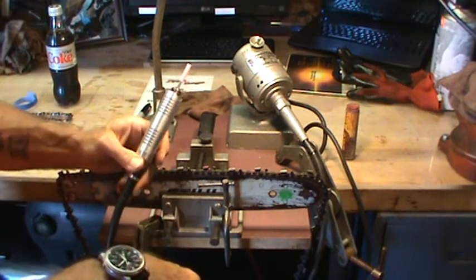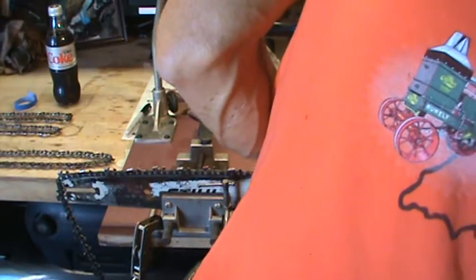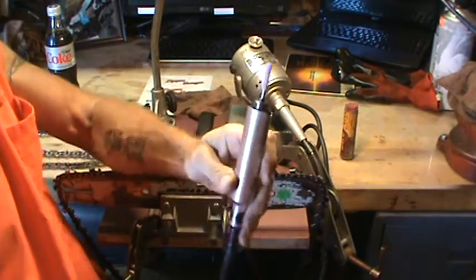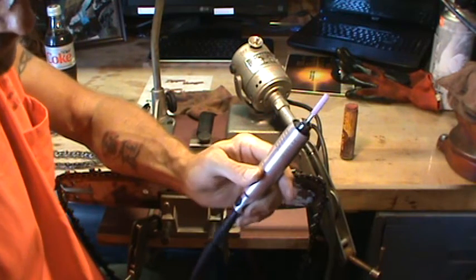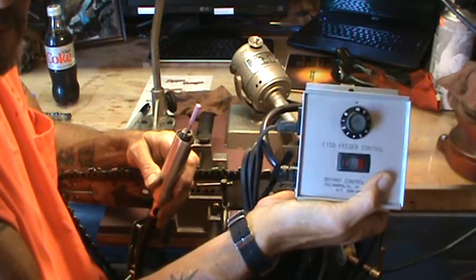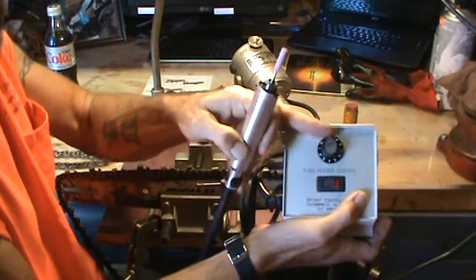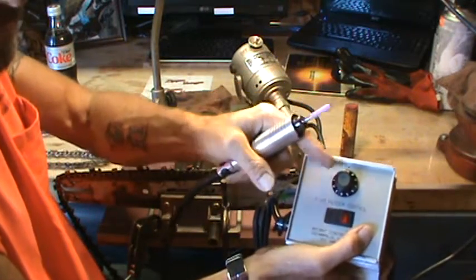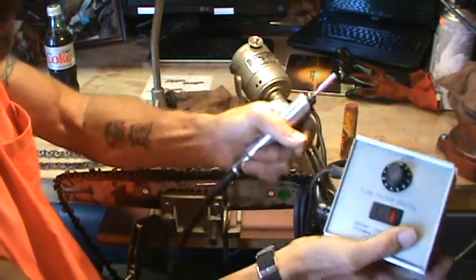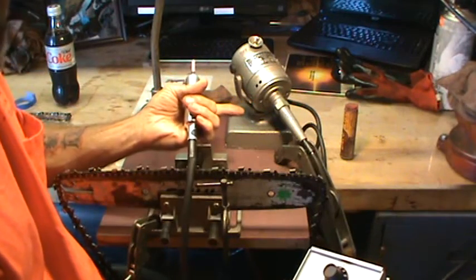I have a foot pedal on the ground — I'll step on it so you can see. That's full speed. I have a speed control box that was given to me by a good friend, and it was not operational. You'd plug it in, turn it on, and it did absolutely nothing. So I climbed into the box — turns out they had just pulled the rheostat off the control and gone to a direct plug-in. I put the wiring back the way it was supposed to be and got my feed control capabilities restored.